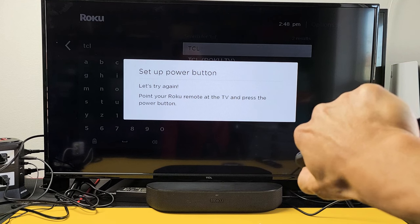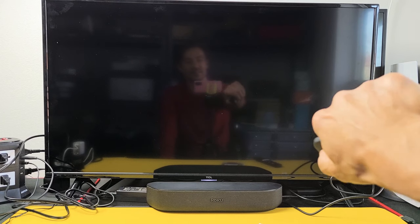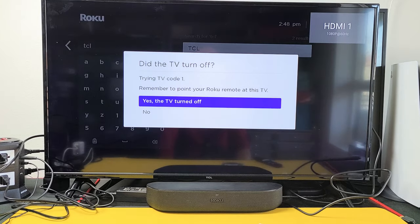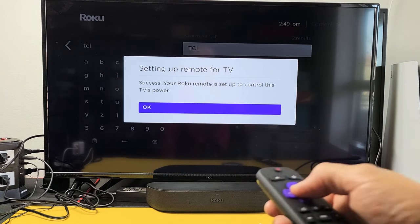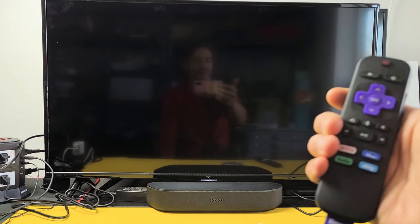Power button — let's click it and see what happens this time. If the TV is off, use your Roku remote to turn it back on. It turned off! So let me go ahead and turn it back on and click Yes — the TV did turn off that time. Now it's a success. Now let's see if the power button works. There you go.